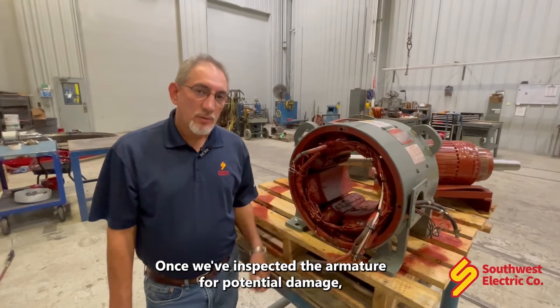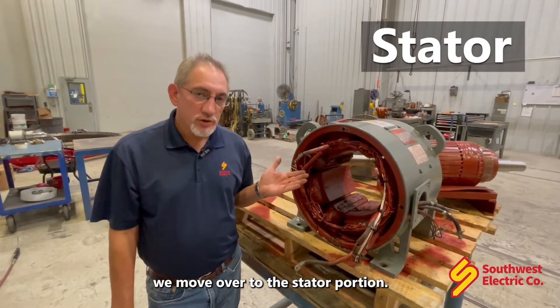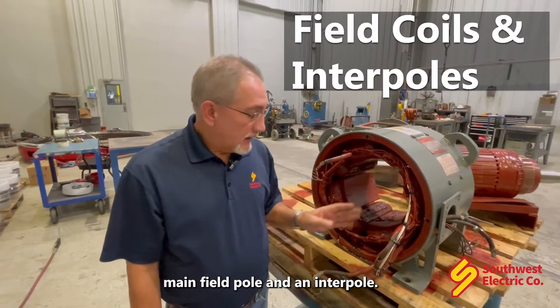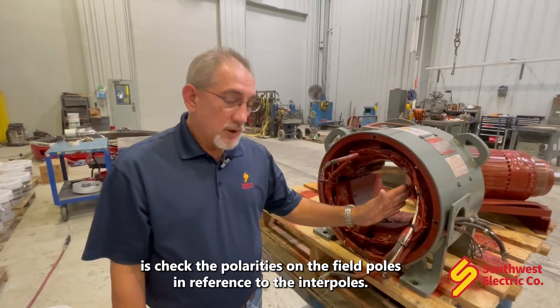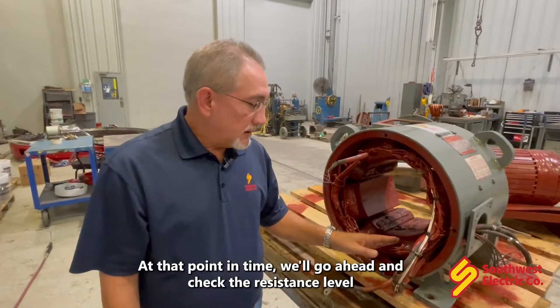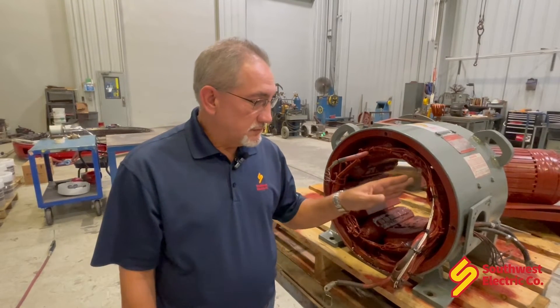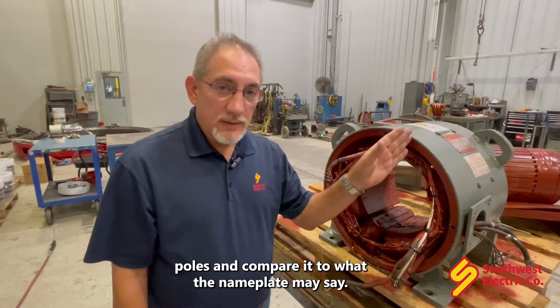Once we've inspected the armature for potential damage, we move over to the stator portion. The stator consists of a main field pole and an interpole. The first thing we're going to do is check the polarities on the field poles in reference to the interpoles. At that point, we'll go ahead and check the resistance level on the main field poles and compare it to what the nameplate may say.